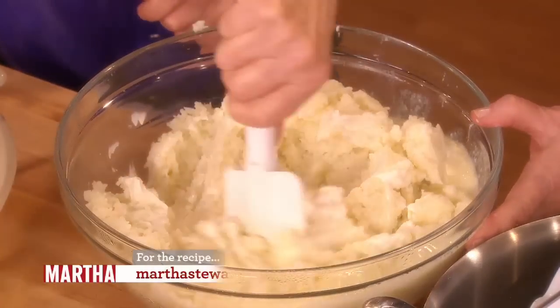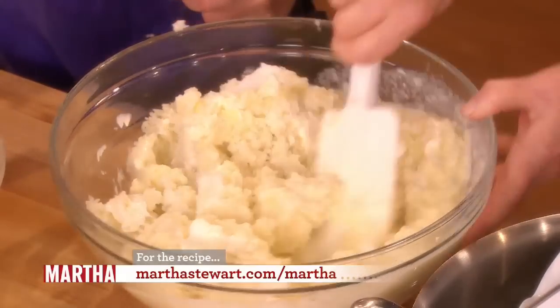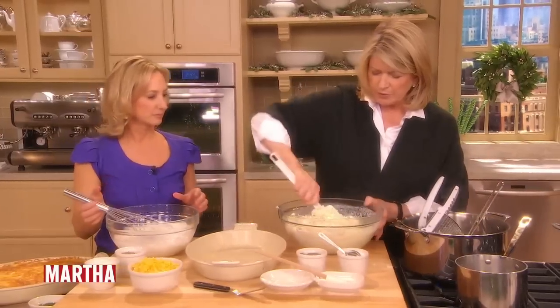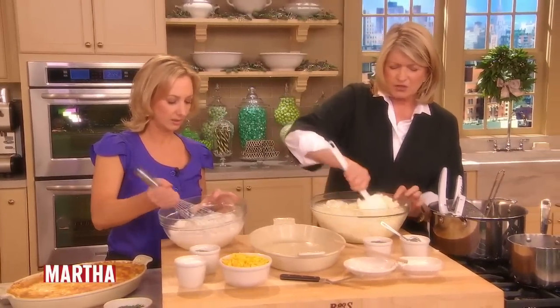You could put heavy cream in it if you want — but we're going to top it with heavy cream. Salt and pepper, and just mix that together. Do you think that's enough salt? Probably not. You know, taste it. That's the thing about potatoes — potatoes eat a lot of salt, they really do.